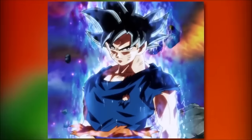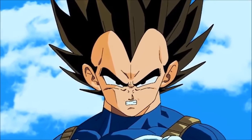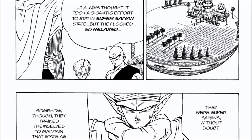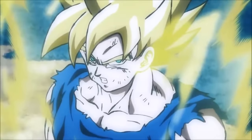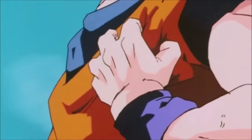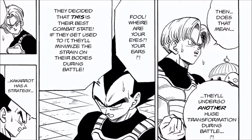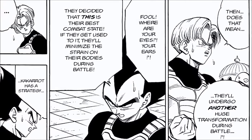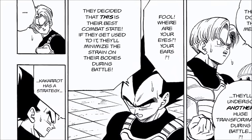Super Saiyan Full Power becomes Goku and Gohan's natural state in the days leading up to the Cell Games — the idea being that if they can make this their base form, they can power up from there. It's more of a state of being, kind of like Ultra Instinct, but one that took intense mental and physical training to master — something not even Vegeta or Trunks had figured out. So Vegeta once again gets outsmarted by Goku.